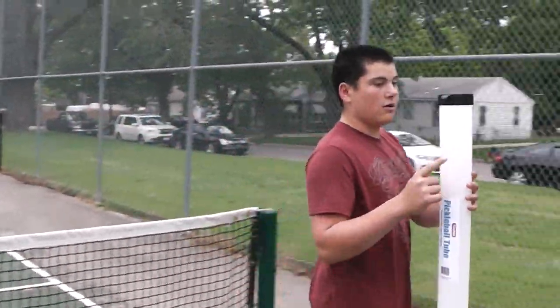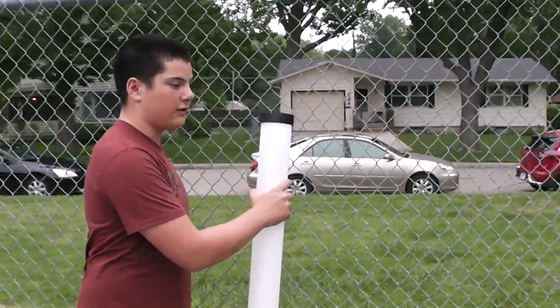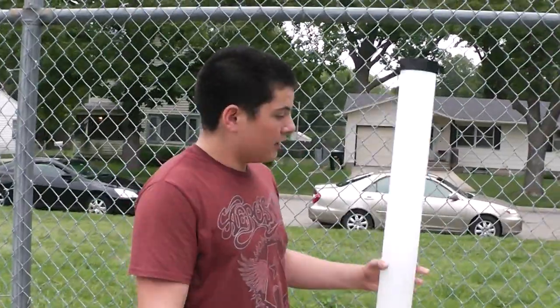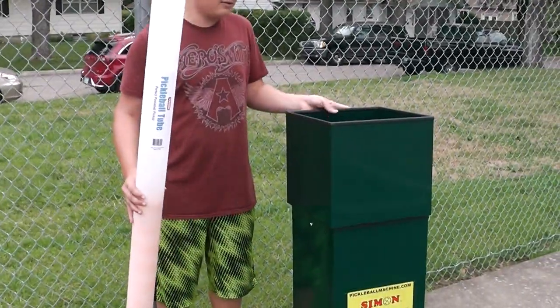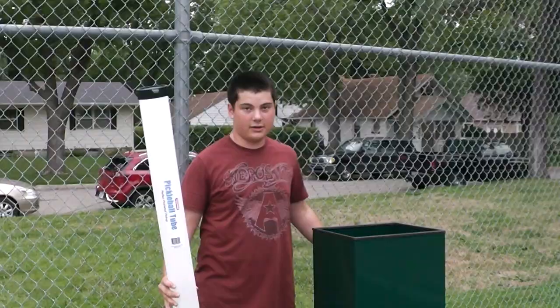Also on here is this hook, which you can hook on a fence. You can sit here for a while, do whatever. Then you can go over after your balls and, beautiful thing, pour it right in, like so.